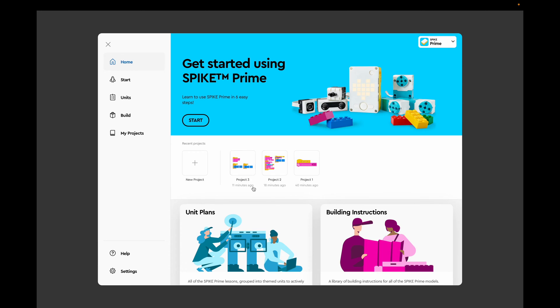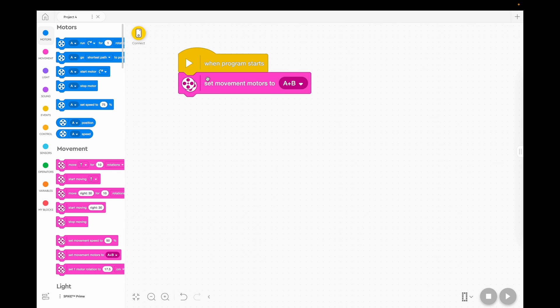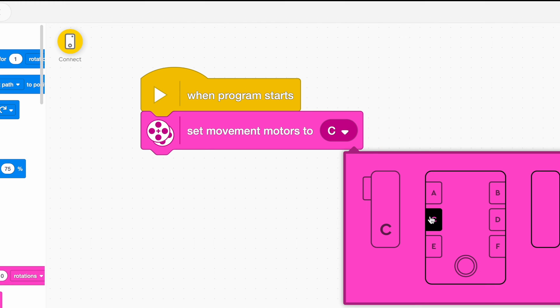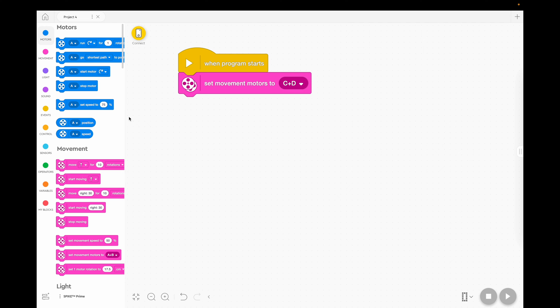We're in the Spike Prime app and we're going to start a new project. We are going to use the set movement blocks. As usual, we're going to grab a block that says set movement motors because we need to tell the hub where we plug the motors in. Today we're going to plug the motors into C and D for our wall bumping drag racer. So we've told the hub where we plug the motors in and then we have to say how fast we want to go.